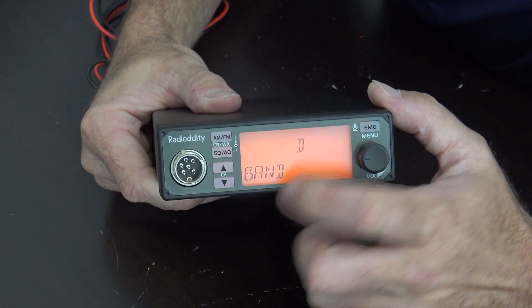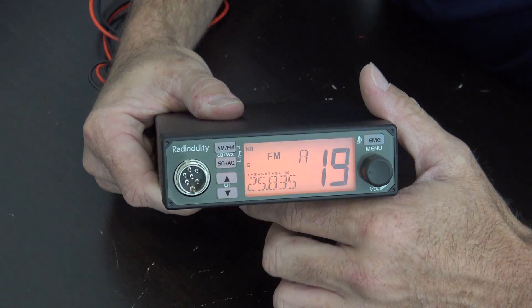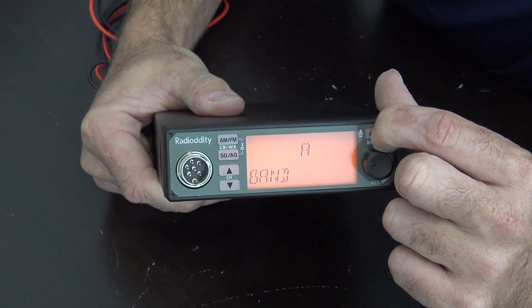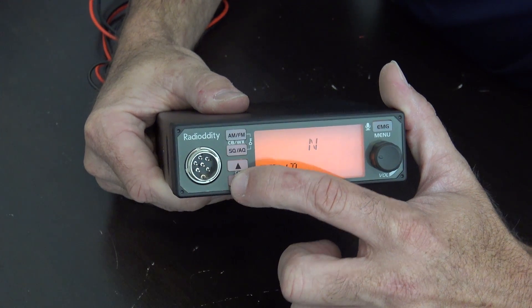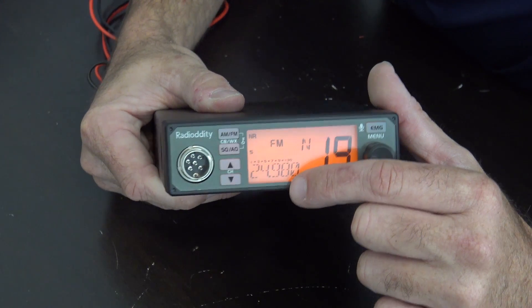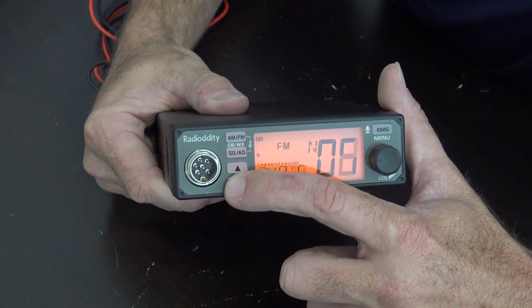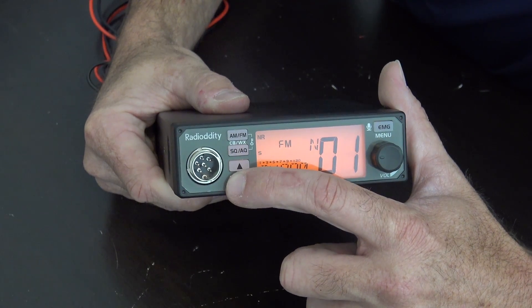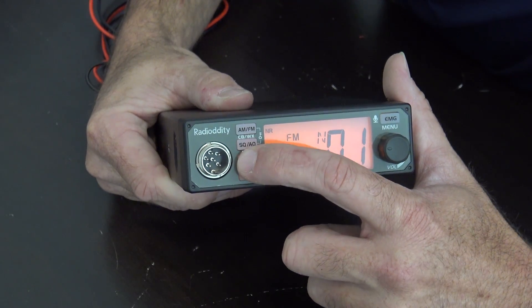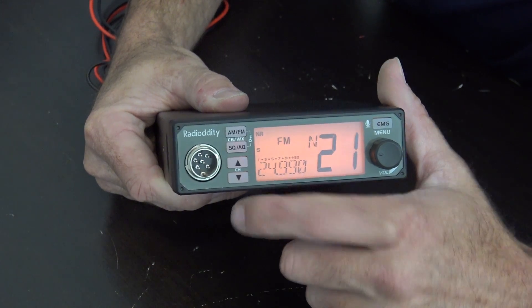Now you can switch different bands. If I go to band N, there is 12 meters — around 24.890 to 24.990 MHz. There's 12 meters.